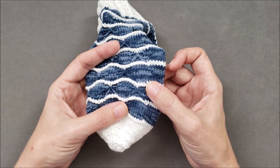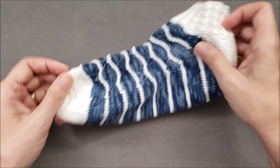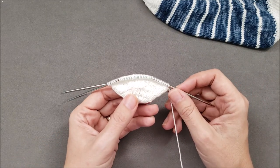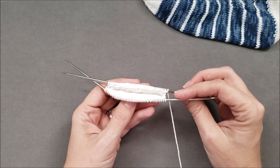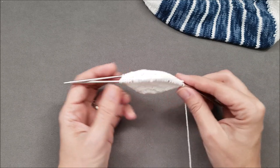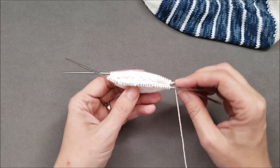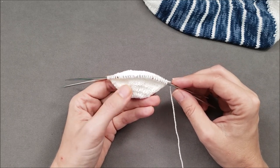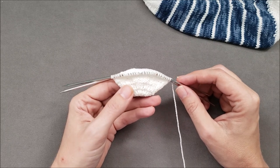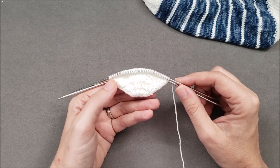But if you take it slow and practice, before long you'll be purling that first stitch with ease. The overall process is going to be the same no matter which style of needles you prefer to use for small circumference projects — DPNs, flexible DPNs like I'm using today, two circular needles, or the magic loop method. However, things do look slightly different depending on whether you're an English or continental knitter, so today I'll show you how to do both.